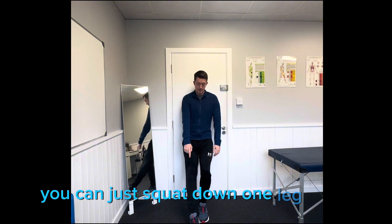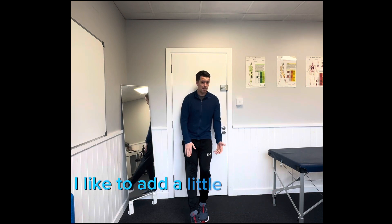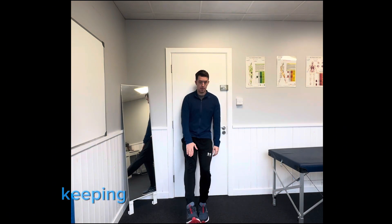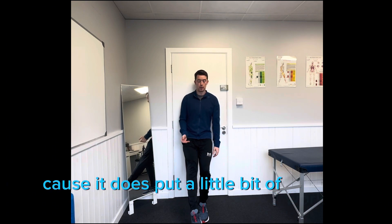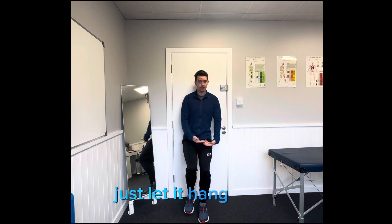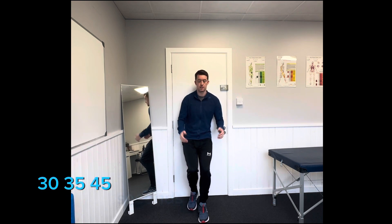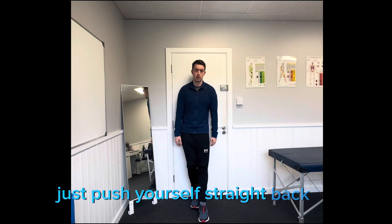The deeper you go, the harder it becomes. I like to add a little extra challenge by keeping the opposite leg straight and lifting it out in front of me, as it puts a bit of work in there as well. If you don't want to do that, you can bend the knee and just let it hang. It's time under tension, so work up to 15, 20, 30, 35, or 45 seconds as required. To come out of it, just push yourself straight back up.